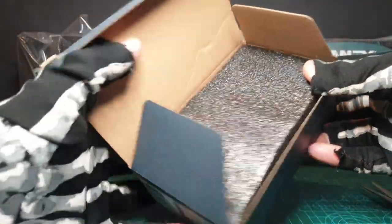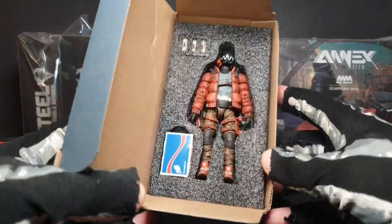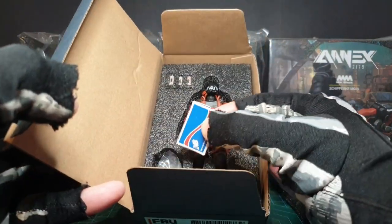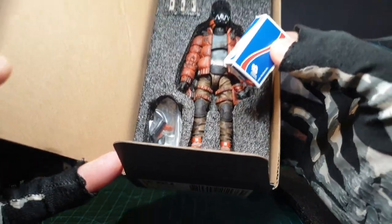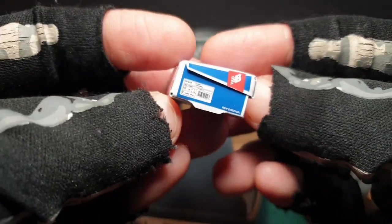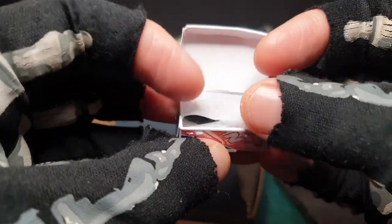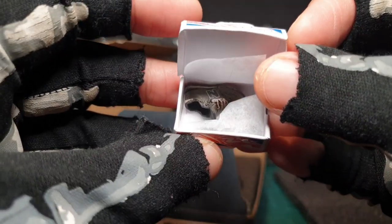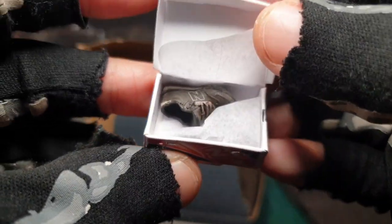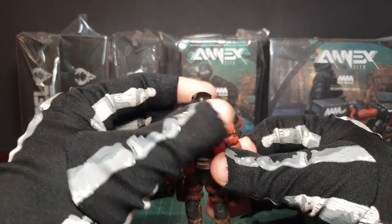I believe these are limited edition figures so grab them while you can. Awesome, look at that. Got these spray paints there and this little box with spare shoes and something there too. Look at that tiny box. This is really cool. There's his spare set of kicks, done just like trainers or shoes. The other one underneath the paper there. There's Eric K. L'Original.